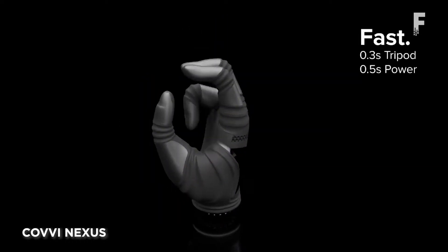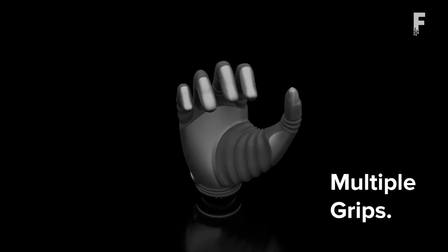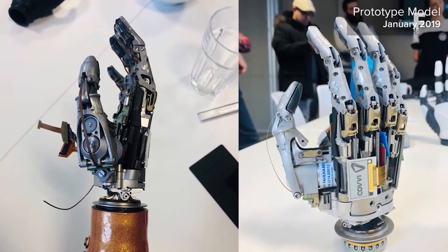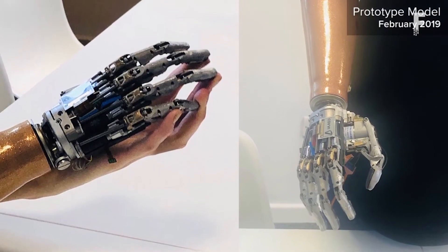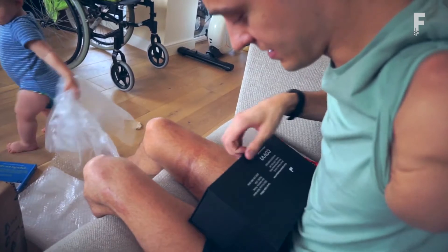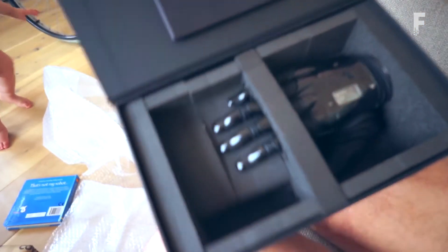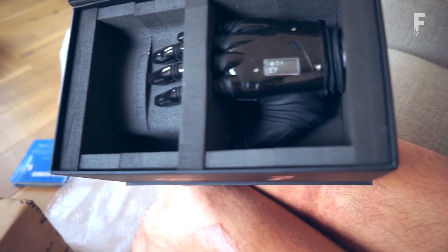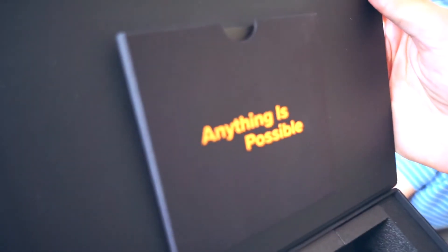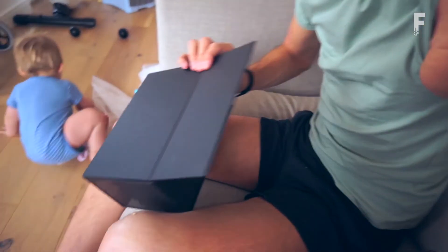Kovee Nexus is a multi-articulated myoelectric hand that brings groundbreaking functionality and accessibility, personalized to each and every user. Built to withstand the strength and speed pressures required of everyday life, the Nexus hand is lightweight and easy to use. The passive full-digit flex capability helps the fingers and thumb move out of danger when they are struck from the back of the hand. The Nexus hand features an innovative actuator design with high power density and comes in three different sizes. The thumb design is fully customizable, operating via thumb force and position sensors in an intuitive rocker switch.